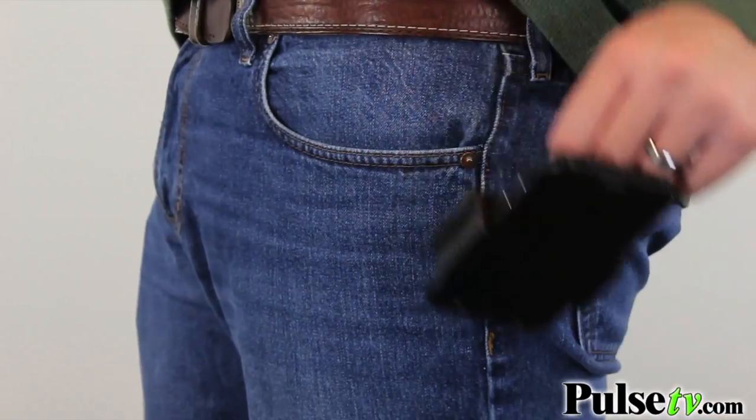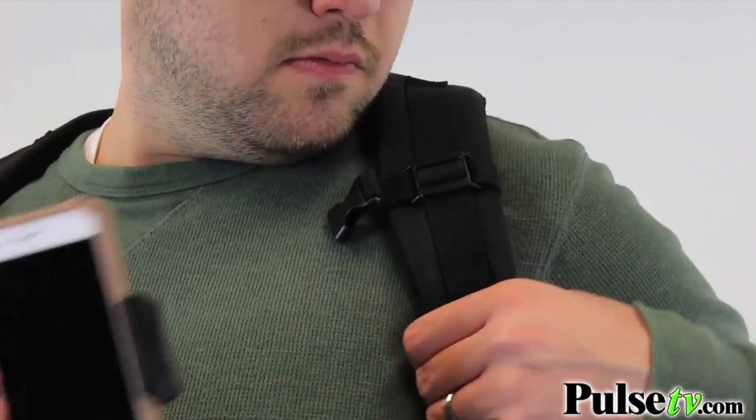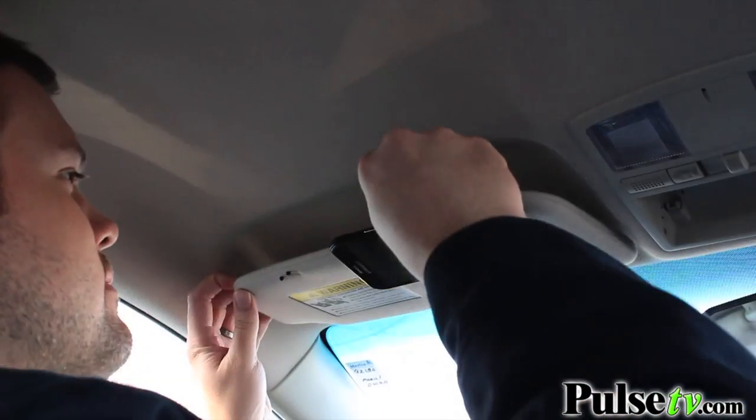I personally love the clip because it's not just for belts. I actually like to clip mine in my pocket, but you can also clip it to purses, backpacks, the visor in your car — pretty much anywhere.